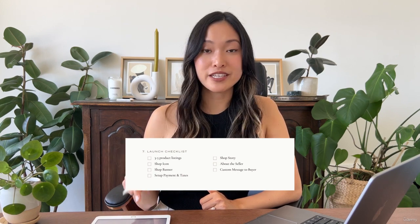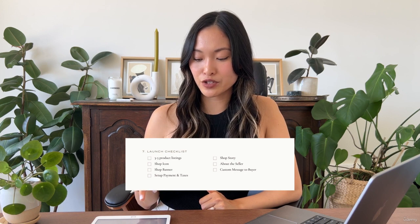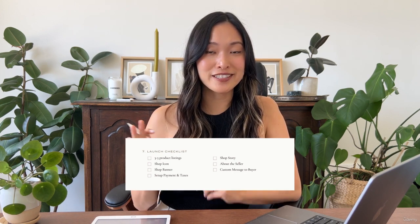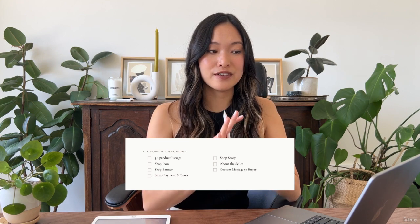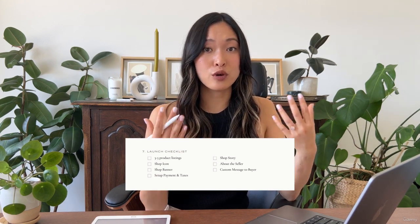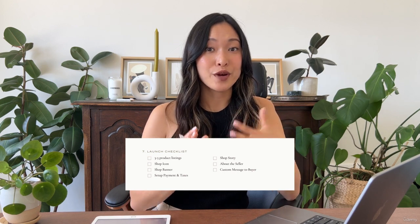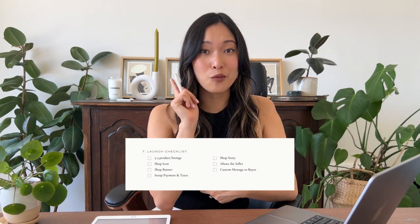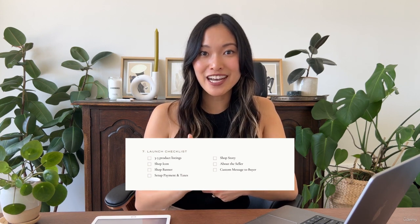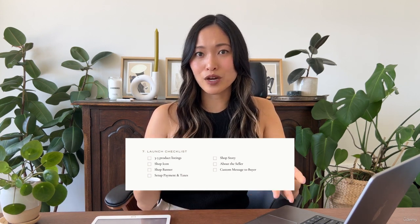The first thing on the checklist is creating three to five product listings. I always recommend having at least three listings on your Etsy shop before you go live and start marketing it. When you go to a shop and you only see one item, it doesn't necessarily look very trustworthy, and it's kind of weird to just have one product.